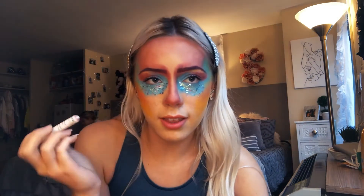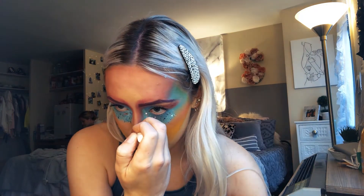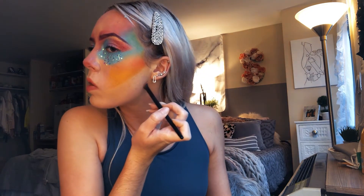This is the NYX Jumbo Eye Pencil. I'm going to take this and go back down my nose, then blend that in. I'm going to take the same brush and the light Feels pink again, and just lightly outline my jawline. And now I'm going to go for this little part.